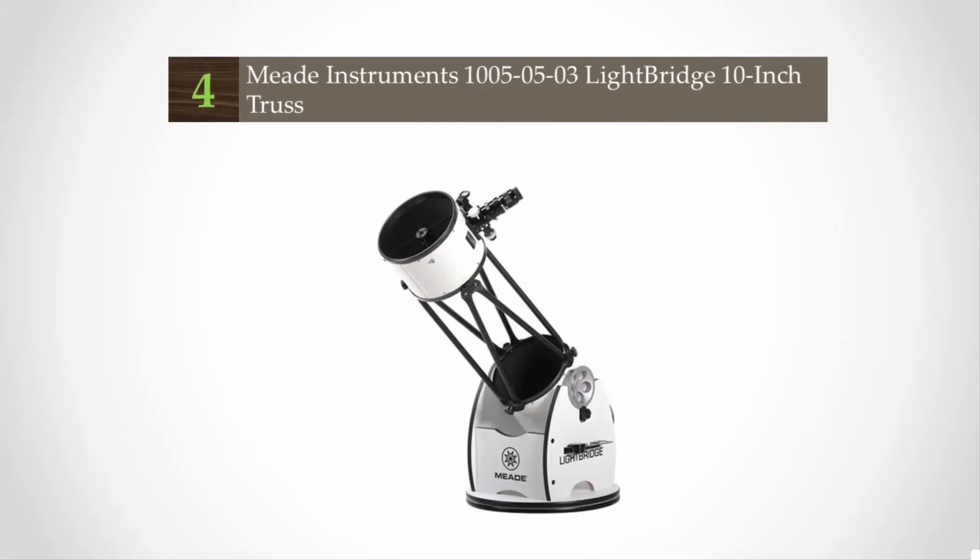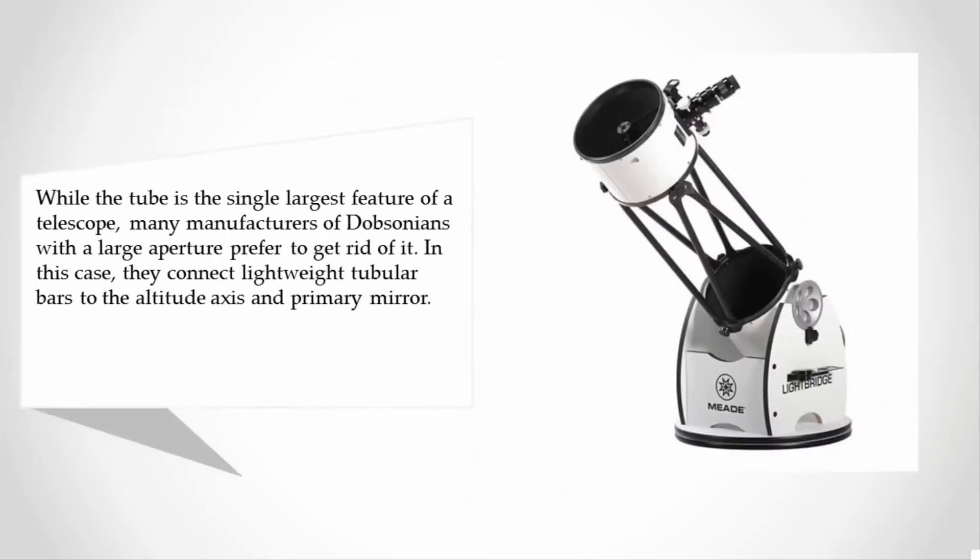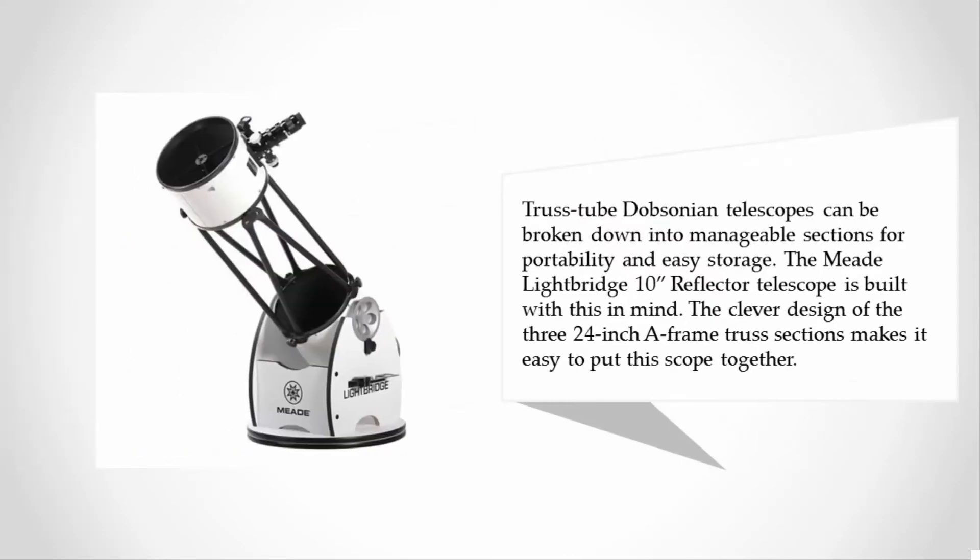At number four: while the tube is the single largest feature of a telescope, many manufacturers of dobsonians with a large aperture prefer to get rid of it. Instead, they connect lightweight tubular bars to the altitude axis and primary mirror. These truss tube Dobsonian telescopes can be broken down into manageable sections for portability and easy storage.